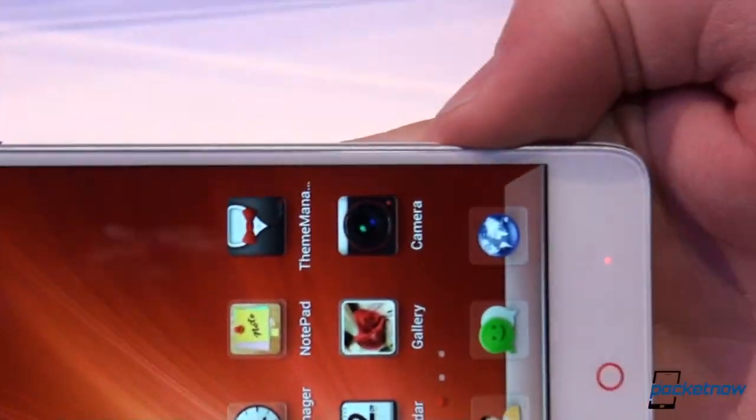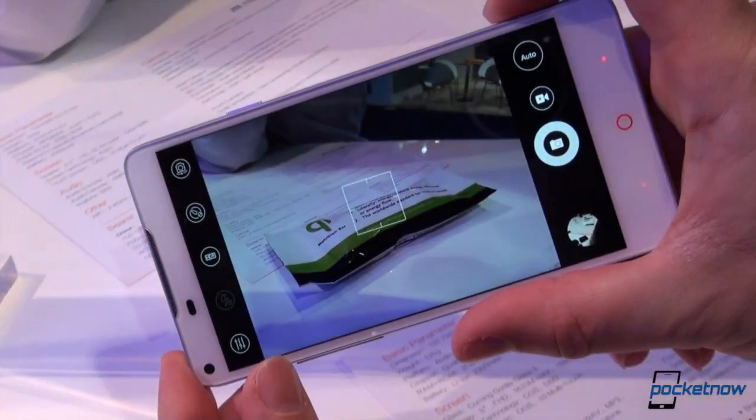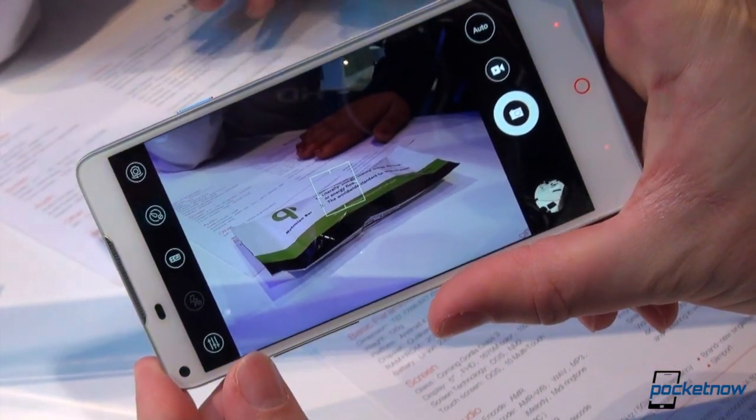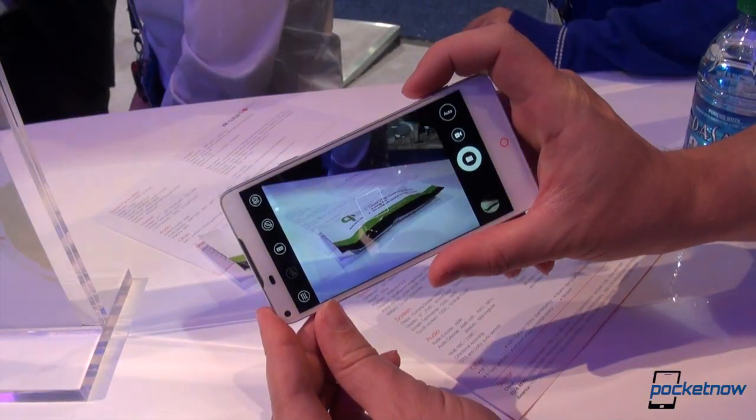We pop it around back here, fire up the viewfinder, and jump into the camera. Always love to see that hardware camera key. We'll see if we can take a shot of our Qi energy bar there. Half-press to focus, full-press to snap — and a little bit of a shadow, a little bit of hand, and that's a wonderful thing to see.